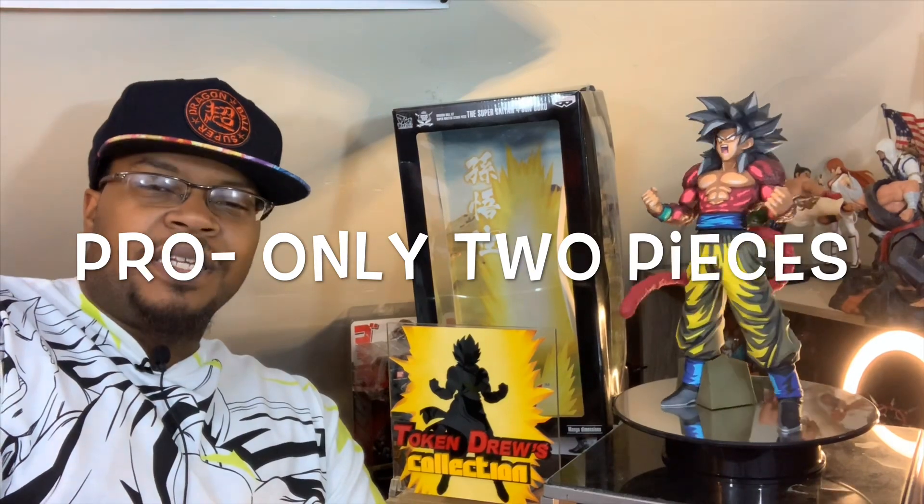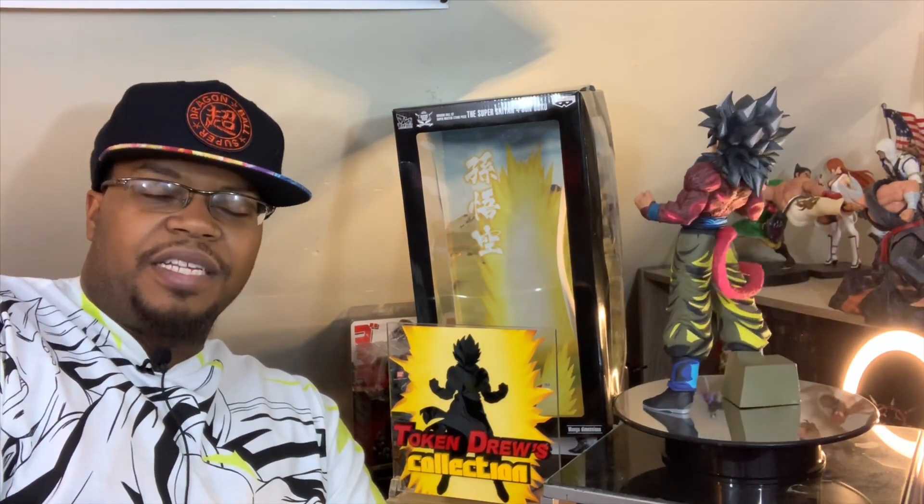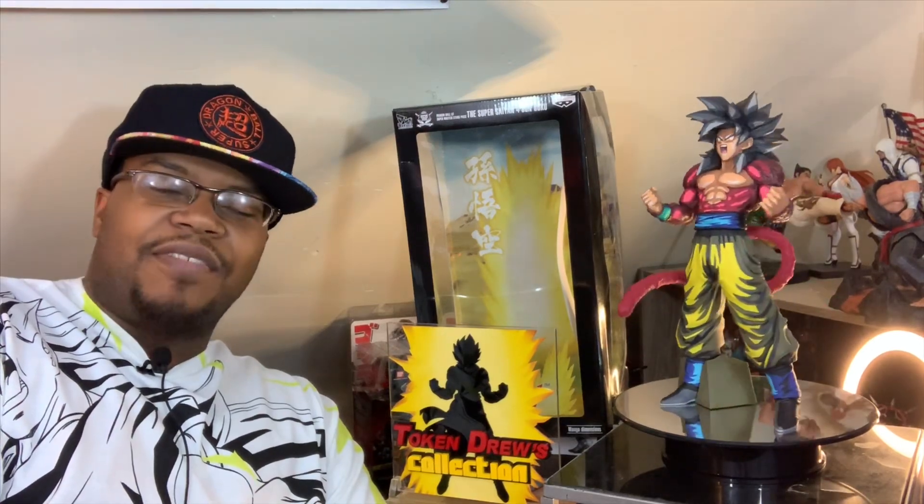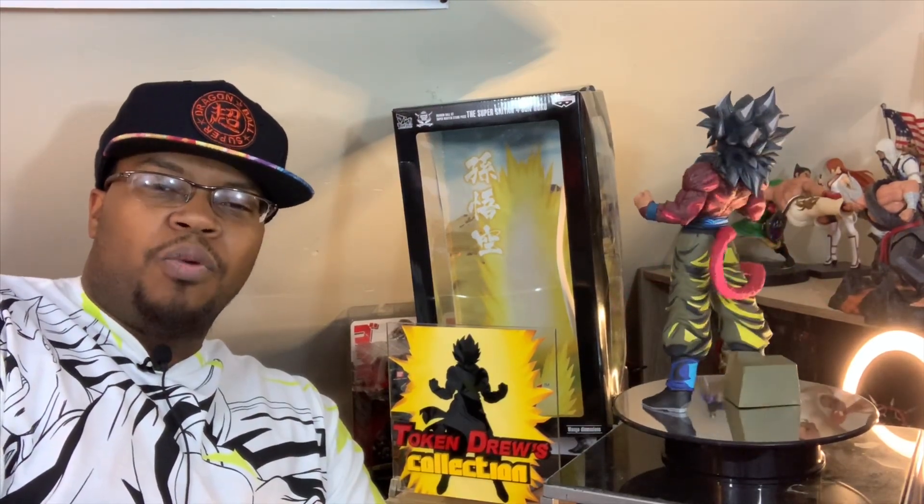He comes in just two pieces — his tail and his whole body. Which is another thing, I don't mind stuff like that. I like when things are one piece.